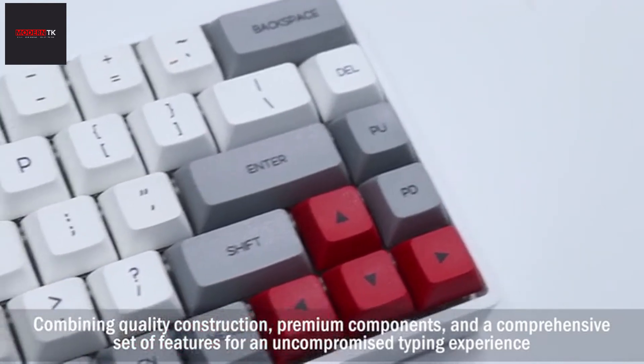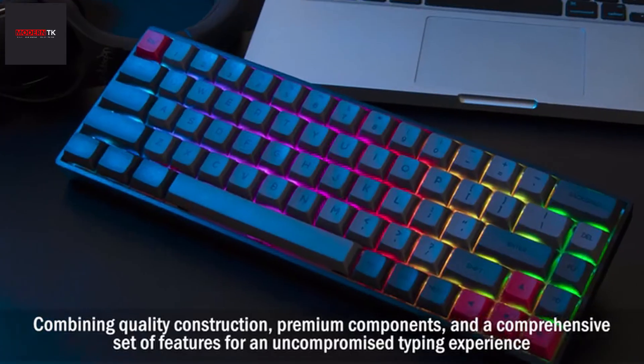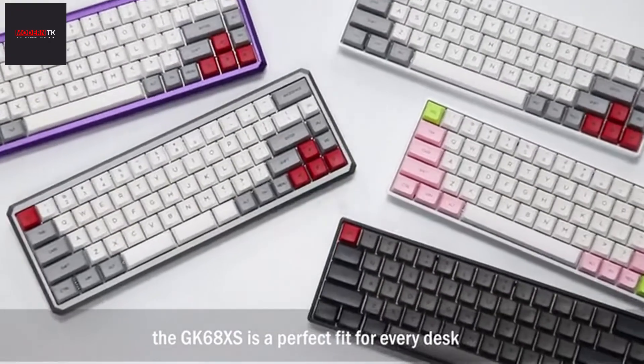Combining quality construction, premium components, and a comprehensive set of features for an uncompromised typing experience, the GK68XS is a perfect fit for every desk.